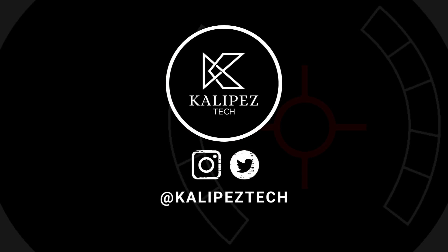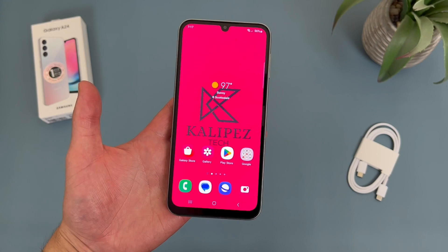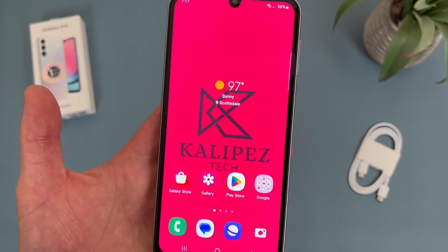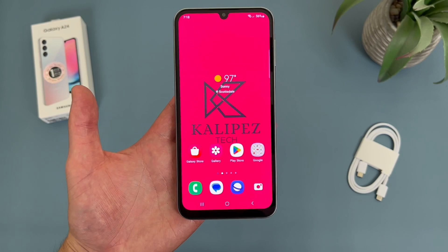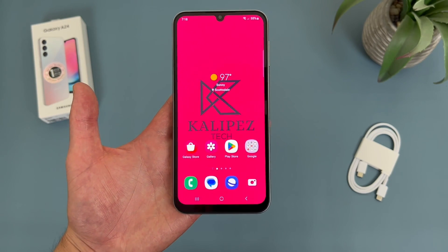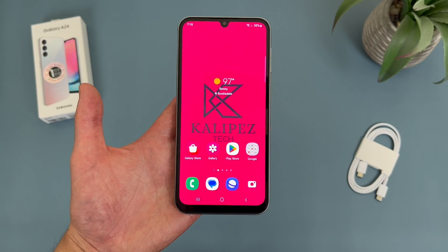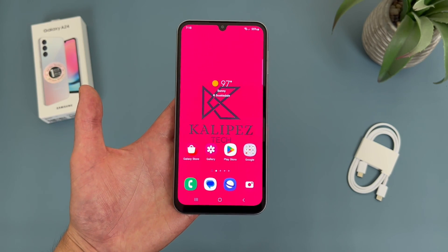What's going on everybody, KalipasTech here coming back at you with another video. In this video, I'm going to be giving you 10 more tips and tricks for the Samsung Galaxy A24 4G that you might not know about. Now as always, if you end up wanting to learn more about this phone, be sure to check out the description, where I am linking to several other videos about it, as well as some information about pricing, availability, and some of my favorite smartphone accessories. But with that being said, let's get into it.